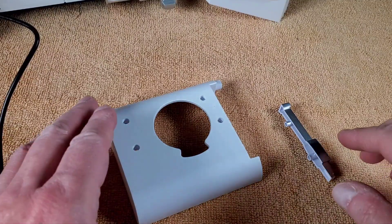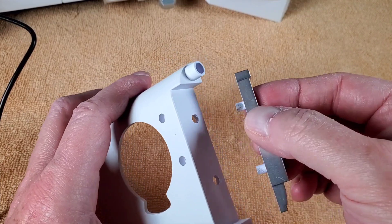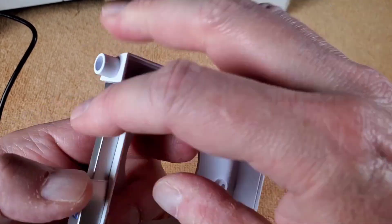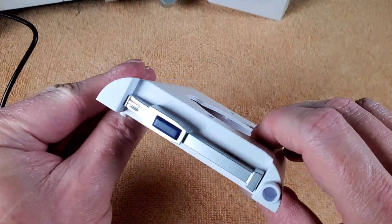Next we're going to work on the power pack. We put this piece onto this part and it just snaps in place. Get the holes lined up and snap it in — nice.